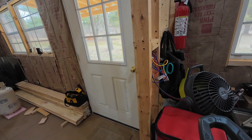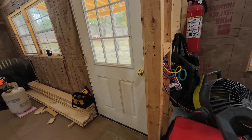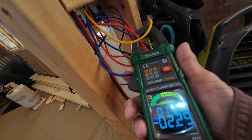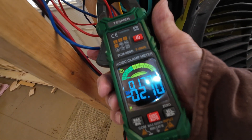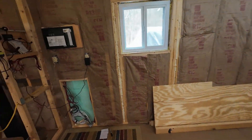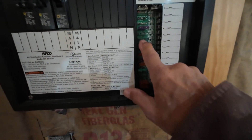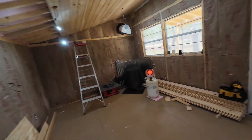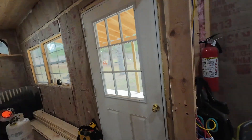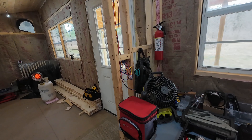Part of where that clamp meter comes in handy — if you notice, right now we have these lights on and according to this it's drawing two amps. What I used it for when I put these little fuses in: it's drawing two amps so I probably put a three amp fuse in there, which will obviously protect things.